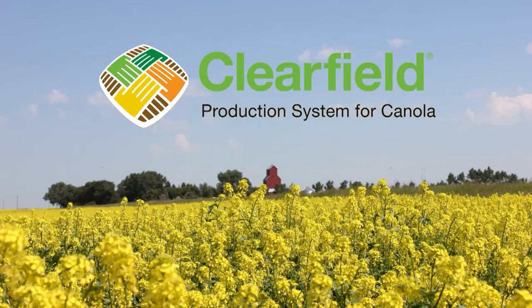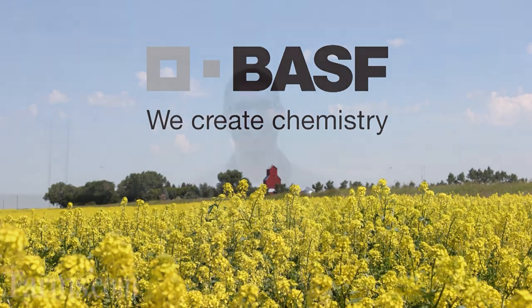The farms.com canola report is brought to you by the Clearfield production system for canola and BASF Canada. Hello, I'm Glenn Forrester with BASF. I'm here today to talk to you about the work that we're doing with Heat LQ in pre-harvest in canola.